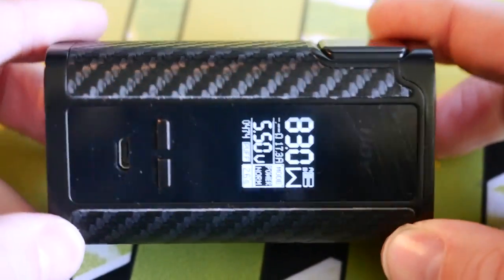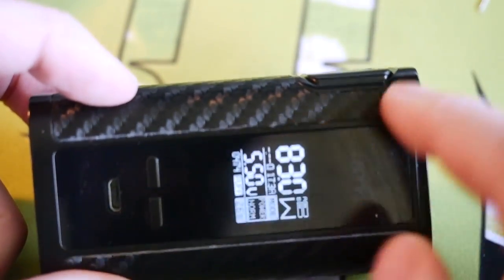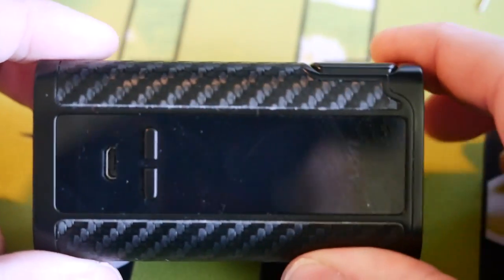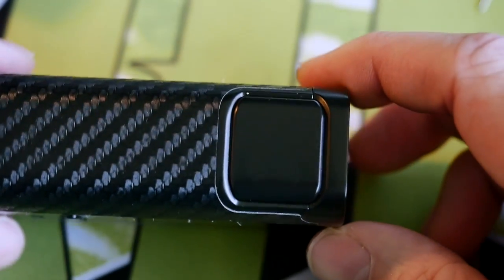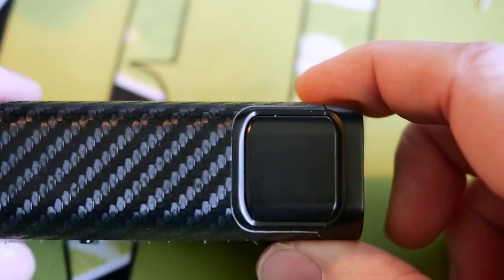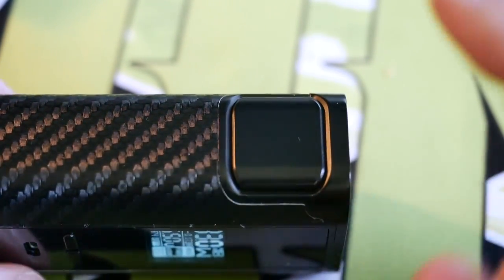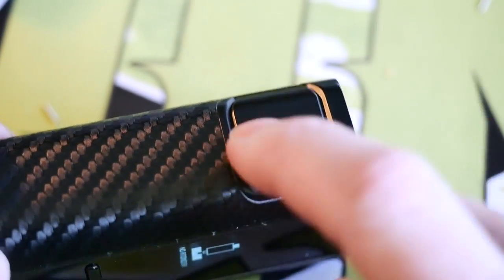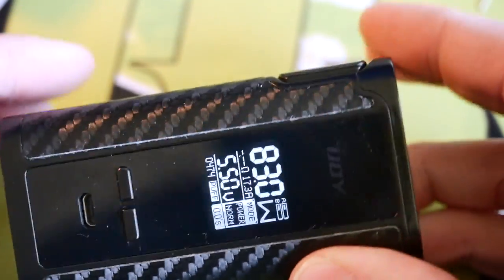We're going to be looking at the iJoy Captain top to bottom — some scratches, some stickers, some misread ohms, oh yeah, that happened too. First things first, my least favorite part of this is this big ugly button. It works fine, some people will probably think it looks cool, but I just don't like the way it looks — it's really super big and tacky to me. That's literally just me nitpicking.